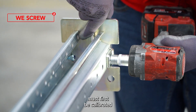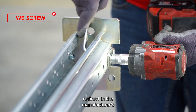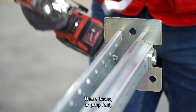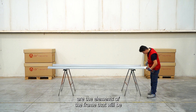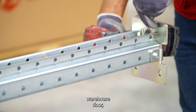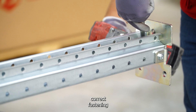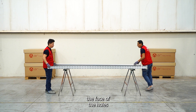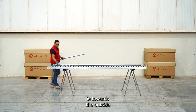The screwdriver must first be calibrated to the torque defined in the manufacturer's installation instructions. These bases, or prop feet, are the elements of the frame that will be in direct contact with the warehouse floor, so their correct fastening is of great importance.